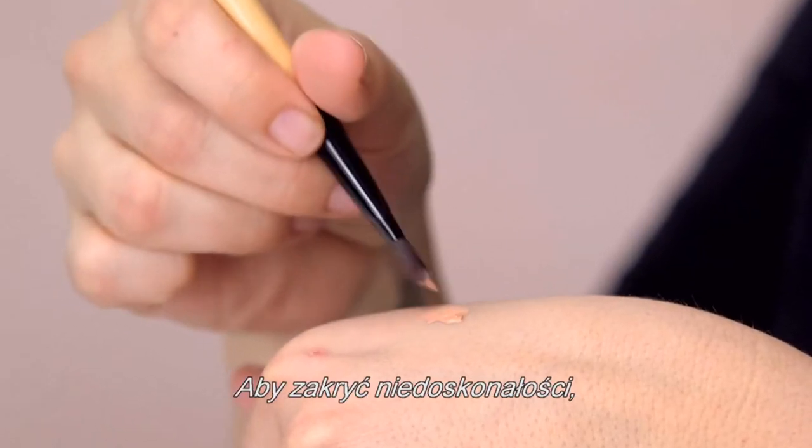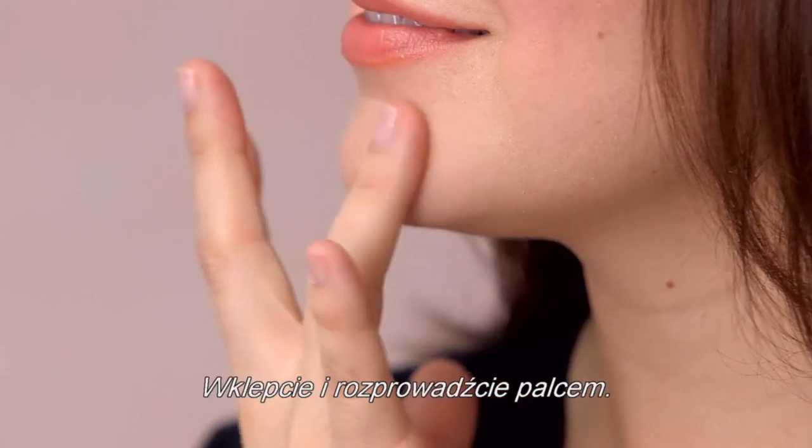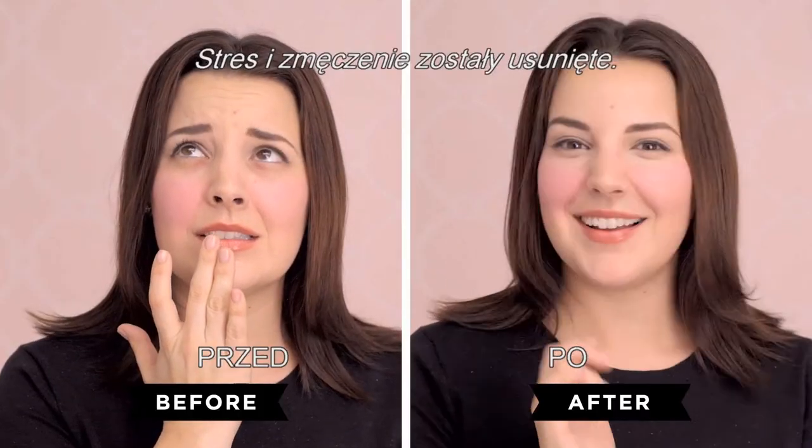To conceal spot imperfections, use your concealer brush to draw an X on top of the blemish. Pat and blend with your finger. Now stress and fatigue are simply erased.